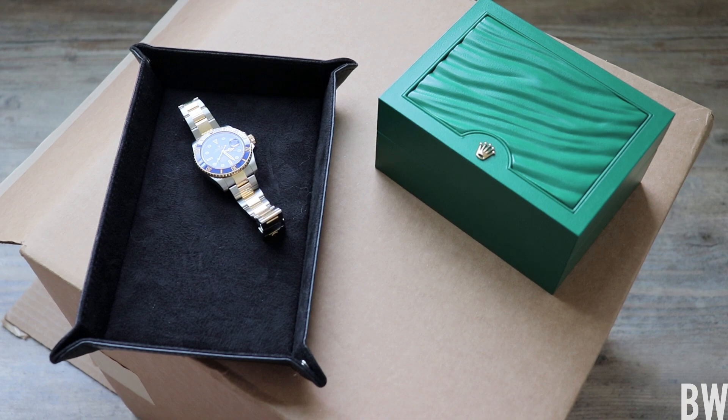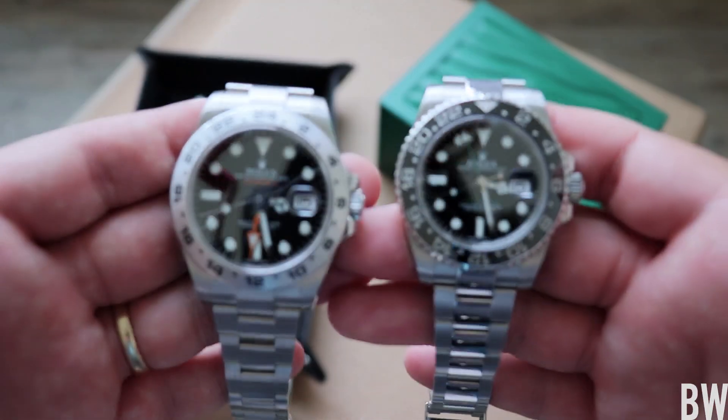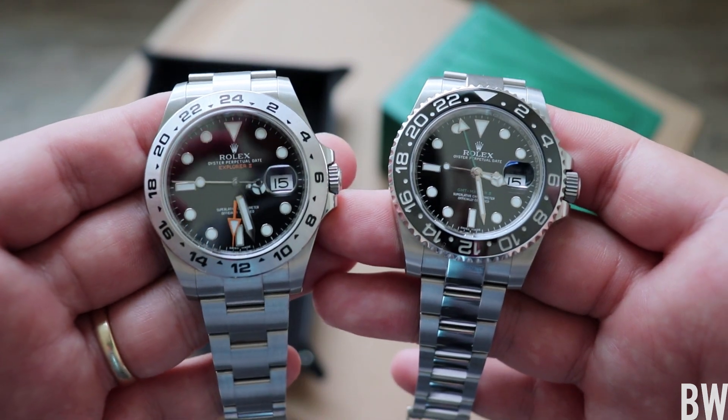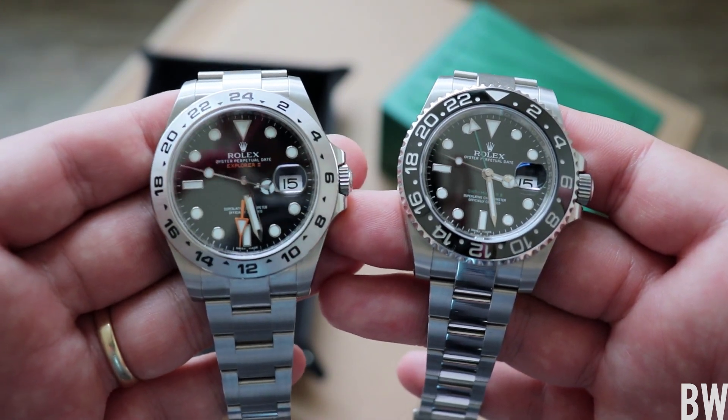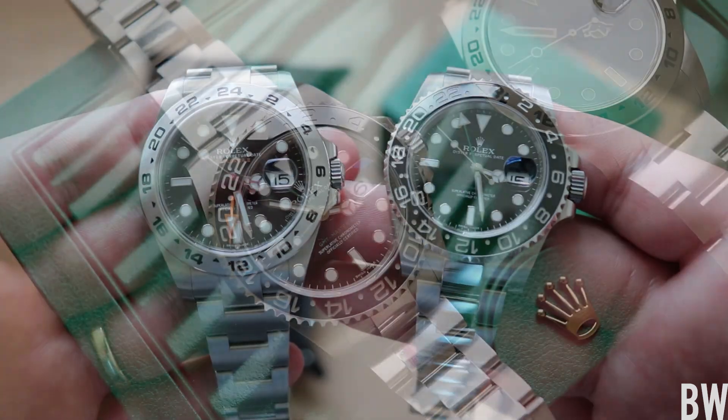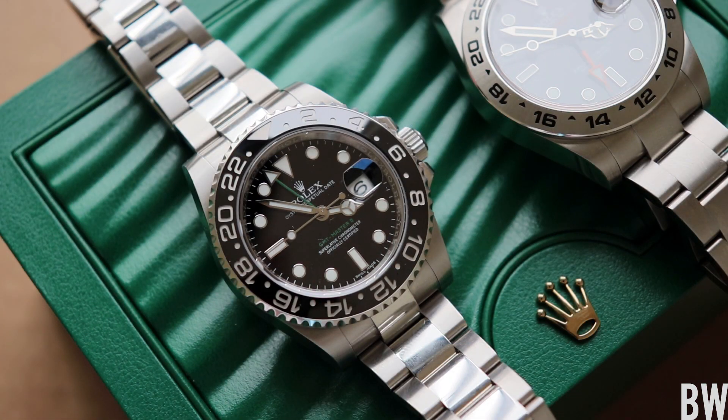Hey guys, welcome back to the channel. Today we're going to contrast two GMT watches made by Rolex. We've got the Explorer II, the 216570 on the left, black dial, and on the right is the GMT Master II 116710LN. This one is trending upwards in price — you can find them right around eight to $10,000 pre-owned right now.